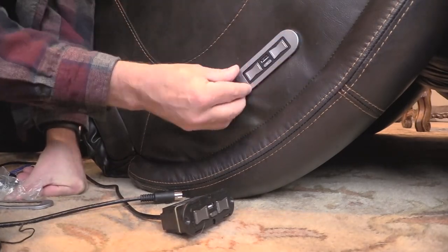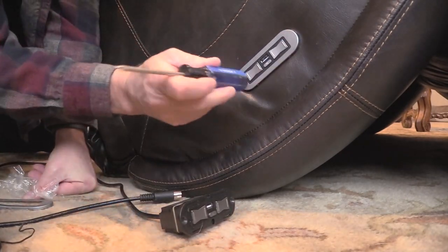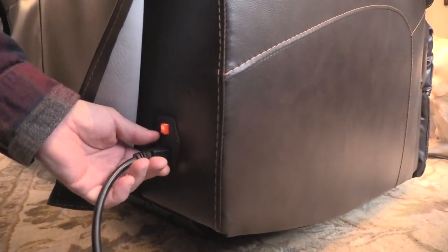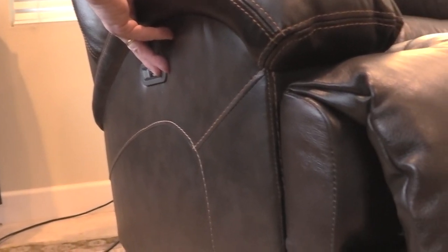Replace the screws and tap the faceplate into place. Tip the couch back up to its upright position, plug in the couch, and ensure it's working by testing the recline function. All right, we're back in business — two functioning recliners.